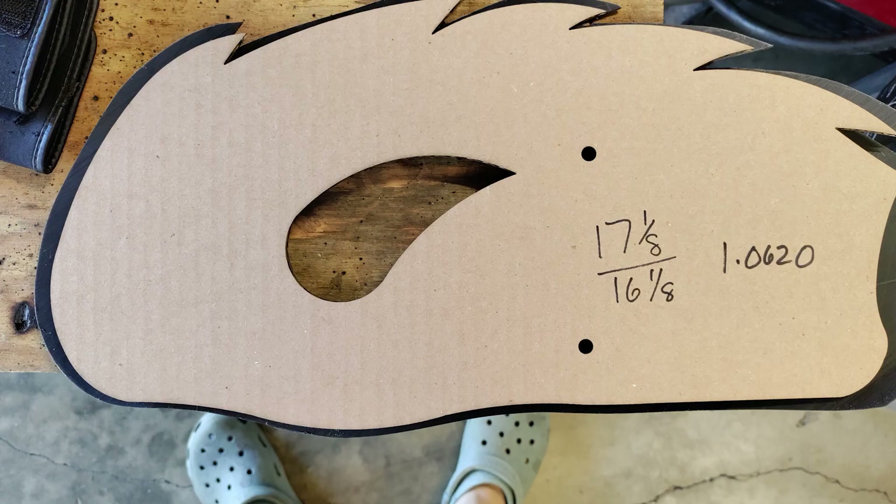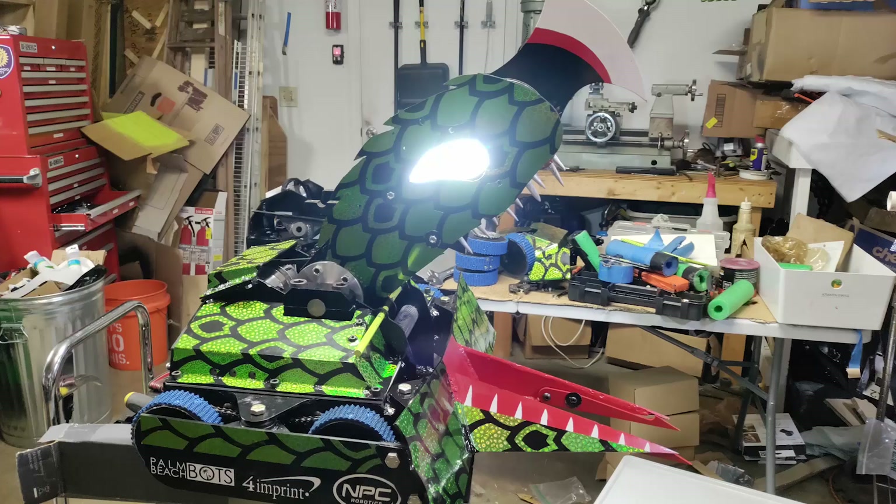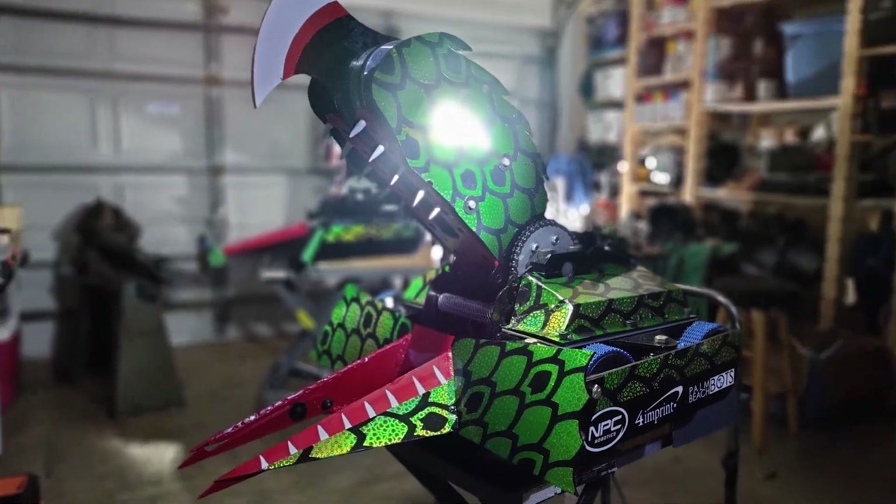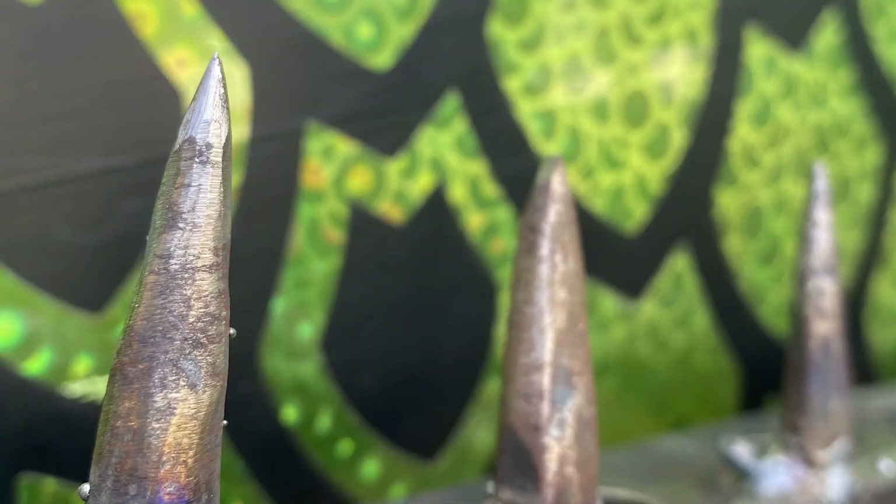After the functional elements of the bot were complete, it was time to turn the bot into Kraken. We added custom scaling, handmade eyes, and even hand forged teeth. Kraken was ready to go.